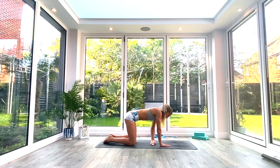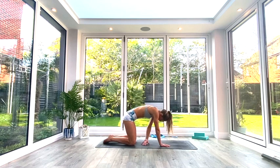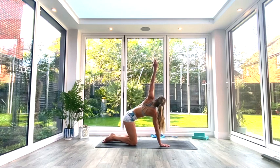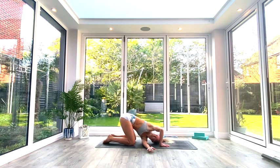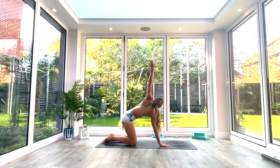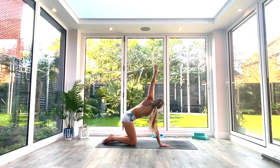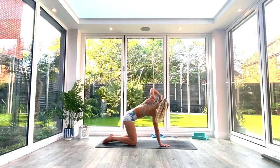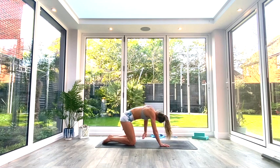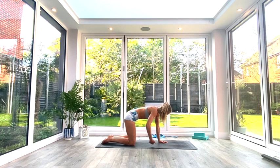Remaining on our hands and knees, we're going to do thread the needle. Take the left hand through and slide it under the right arm, bringing the left shoulder to the floor and the ear to the floor, looking out underneath your right armpit. As you inhale, lift all the way back up, reaching high out toward the left, opening up the shoulders. Exhale to thread the needle, inhale to lift and open. We're going to do five of these in total on each side.